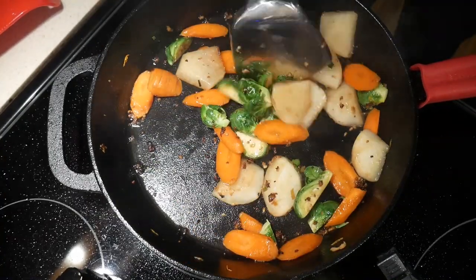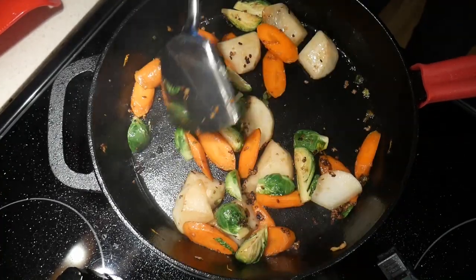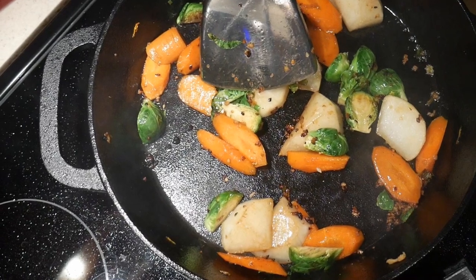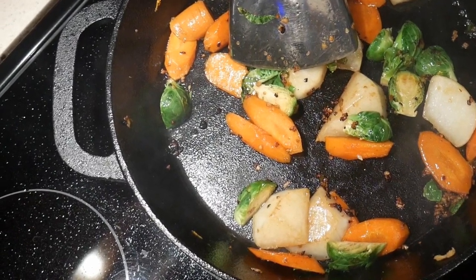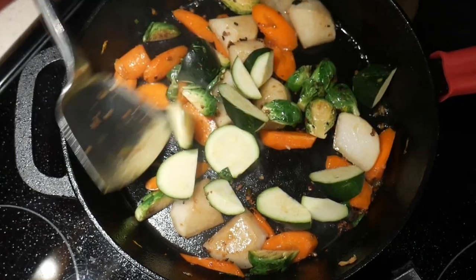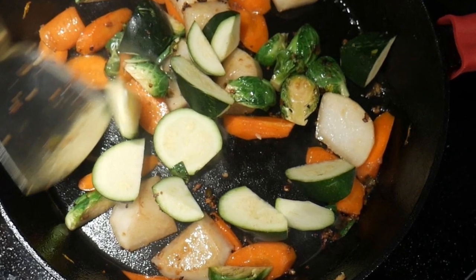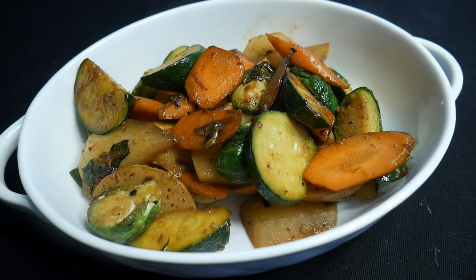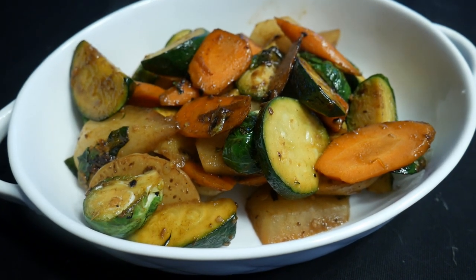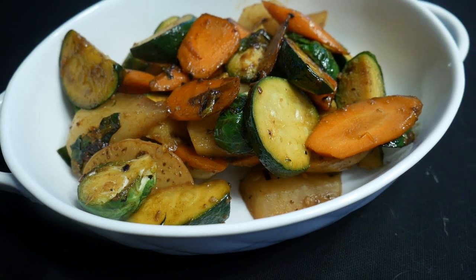The cast iron skillet does a good job so far, except that the stirring is not as convenient as it would be with a wok. As you can see, there's also a lot of splatter onto the kitchen counter. The last ingredient I add is some zucchini. Overall, the cast iron skillet did a really nice job and was able to cook this dish without any problem, except the stirring is not as comfortable or as efficient.